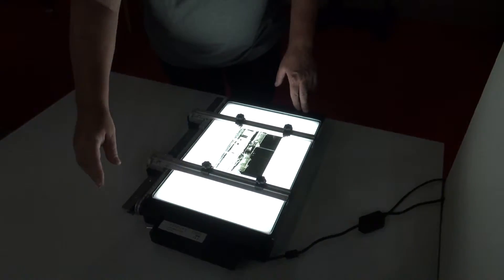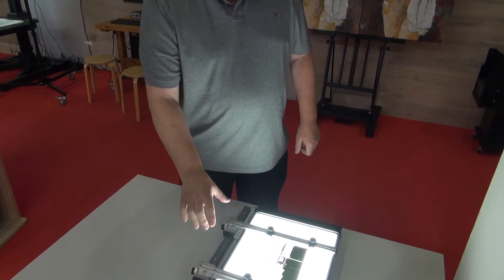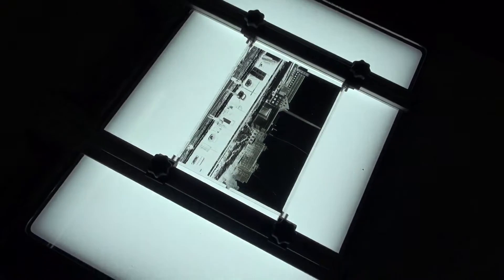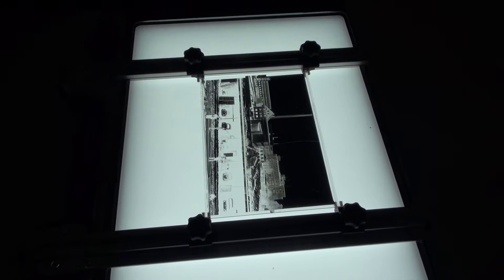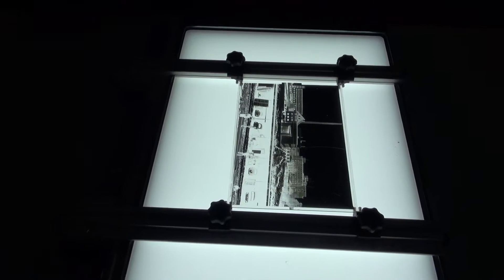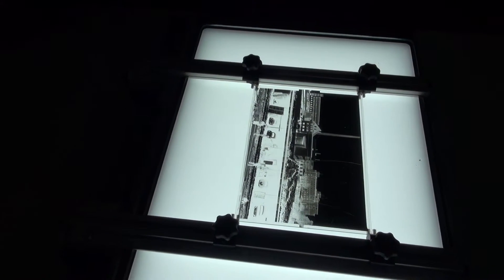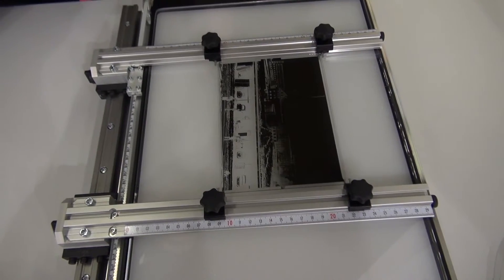As with the copy stand, the software controls the light box so the full brightness goes on only when the scan is active. It's an LED light box, so there's no heat that can cause any damage to the art, and it's also very stable and immediately at the proper color temperature. Normally the light is out, and only when it scans does it come to full power — very nice for the operator who doesn't have to look into bright light all day.